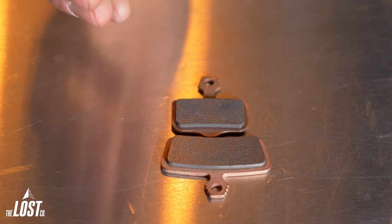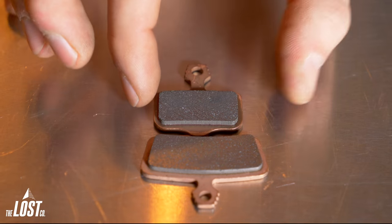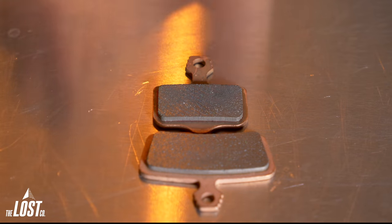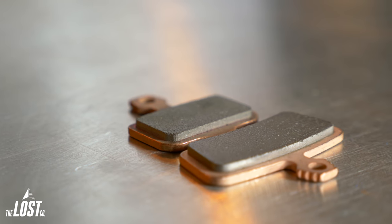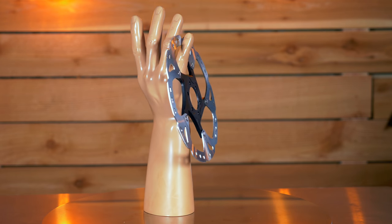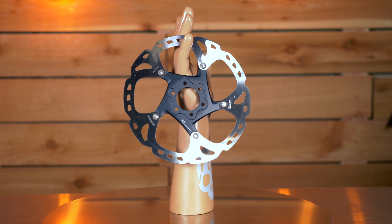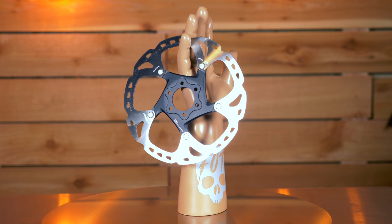Since two pistons are wider than one, the brake pads are also typically wider on four-piston brakes compared to two-piston. A larger brake pad can dissipate heat better since there's more material to act as a heat sink. Using a larger brake rotor will also create more braking power since there's more leverage, and they'll stay cooler because there's more material to dissipate heat.